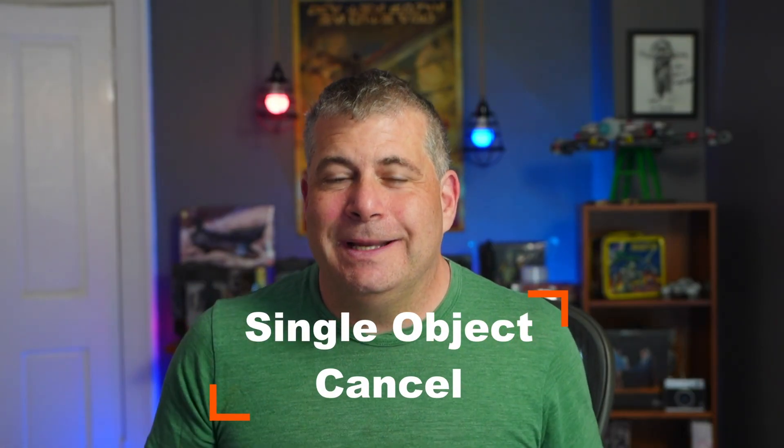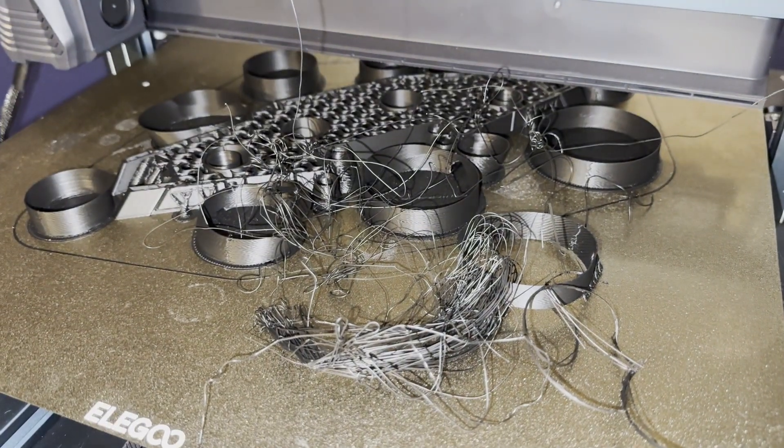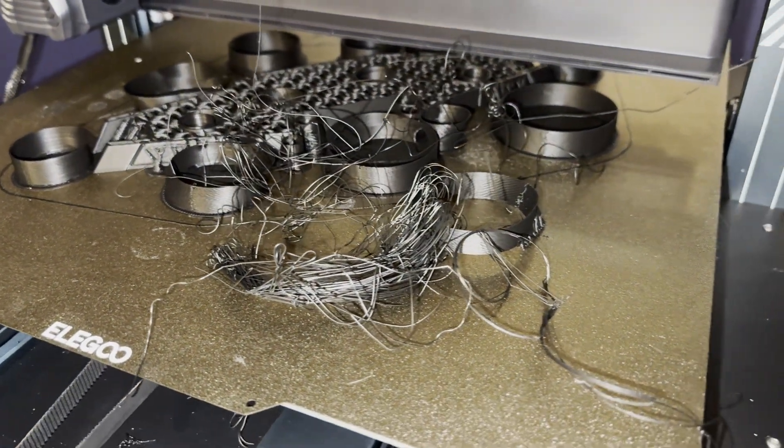The thing that they're adding is the ability to cancel a single object during a print. This is huge because most of the problems printing something that's got multiple pieces is a single piece failing, and that ruins the rest of the print bed.